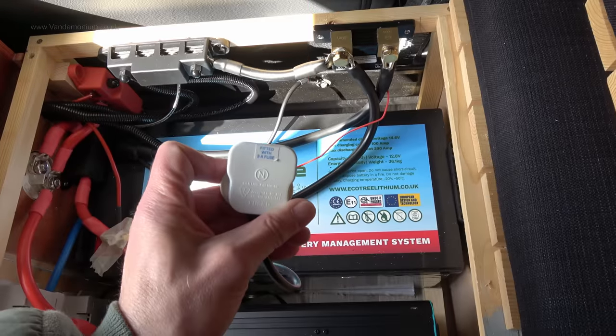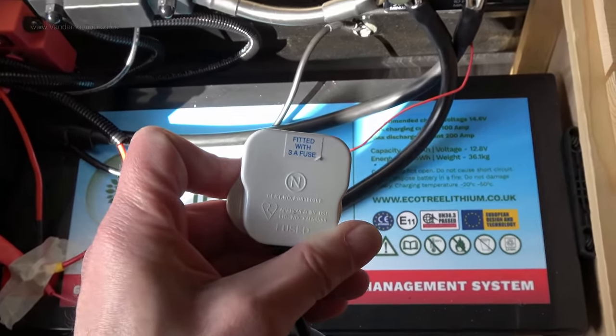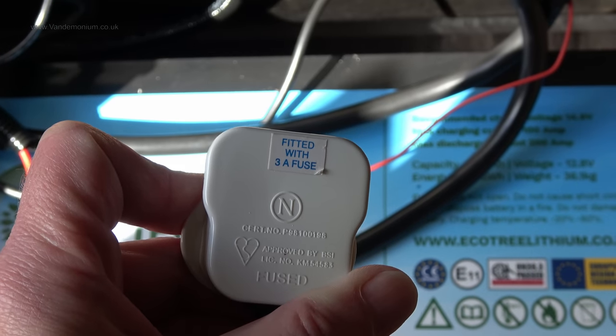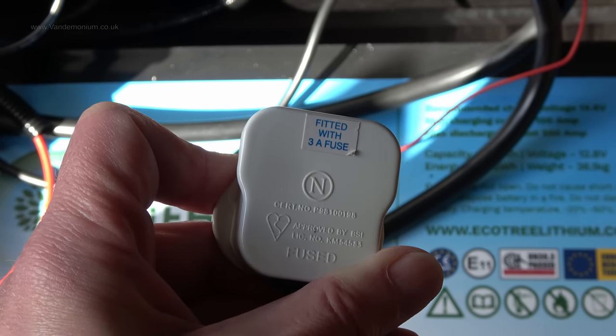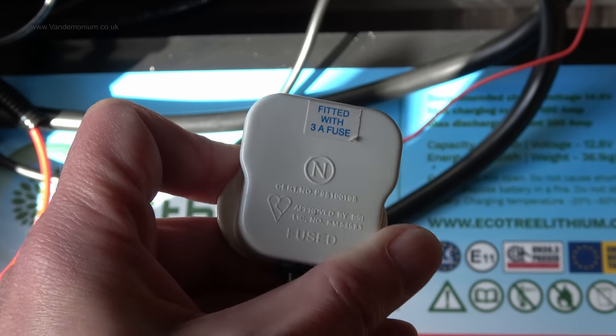The clue is on the plug. What does it say? Fitted with a three amp fuse. Three amps at 230 volts is about 750 watts. So as soon as I turned on the second burner, that will have tripped that fuse. That at least is easy to solve.